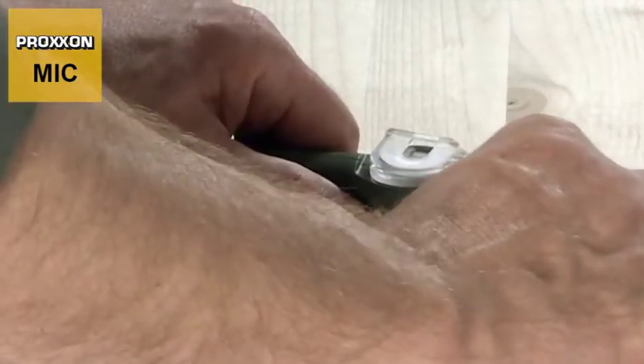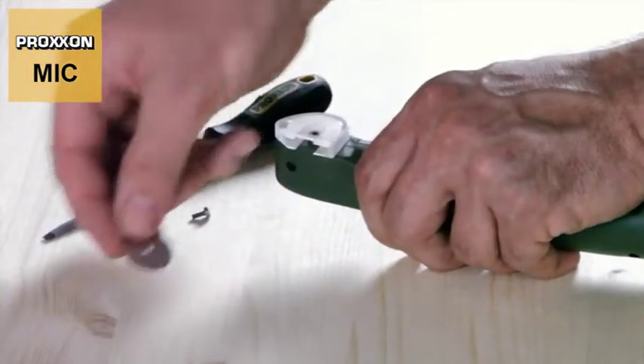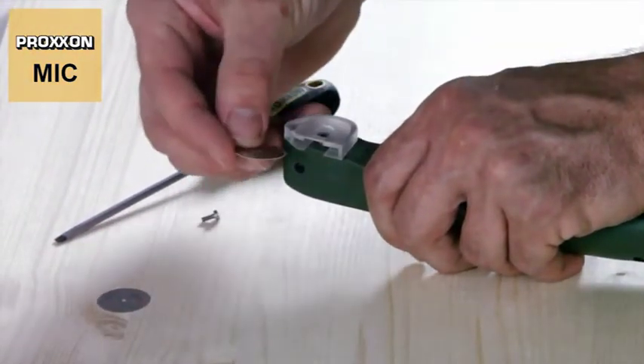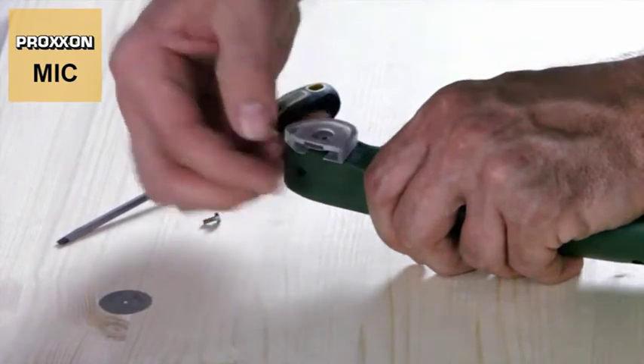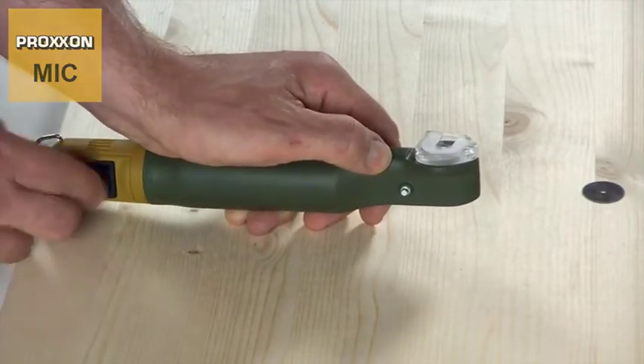It's important to note the left-hand thread here. Remove the old cutting disc, mount the new disc noting the direction of rotation, and fit the screw again and tighten firmly. Now you're ready to continue working again.